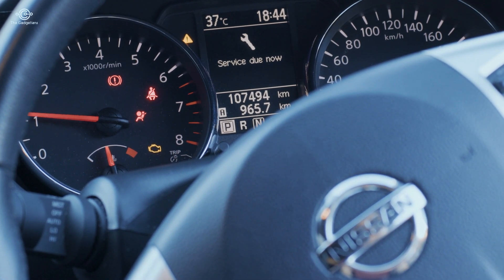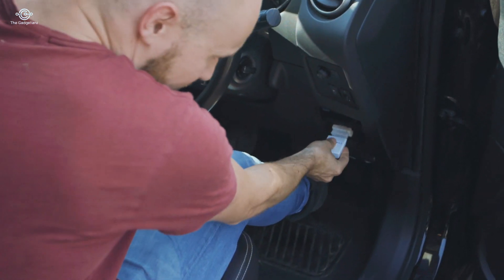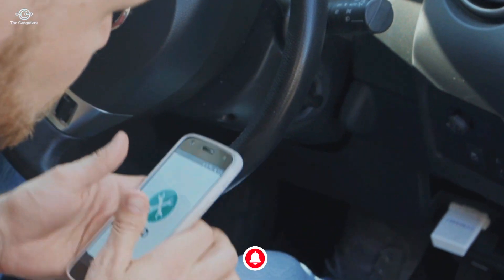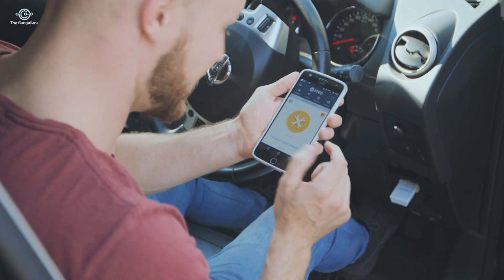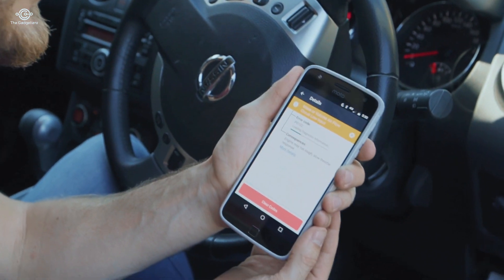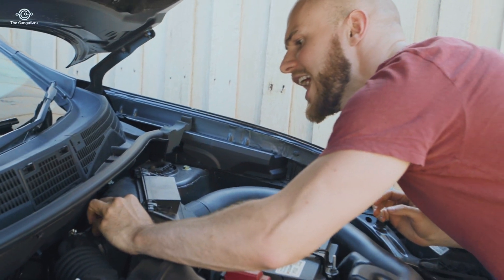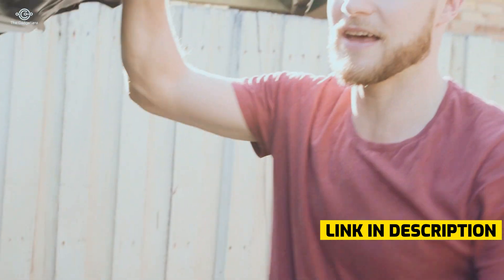We have an engine light on. Take it out of the box, plug it in. I've already downloaded the app — it's going to run a little diagnostic. Two engine lights detected. Our airflow circuit has a low input. We look underneath the hood and this sensor here is very loose. I don't know what mum's been doing in here, maybe having a play.